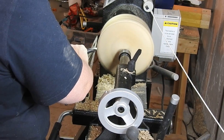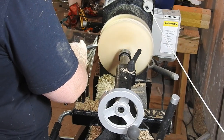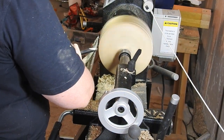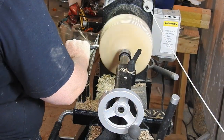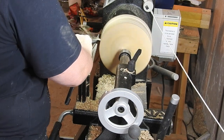Here I am using my trusty 5/8 inch bowl gouge from Thompson Tools. I love how easy maple is to turn — it's seriously like turning butter.